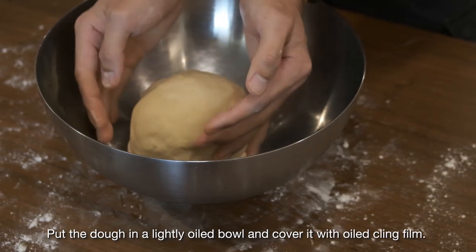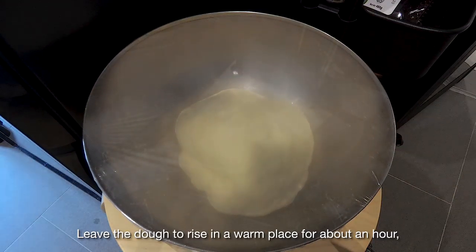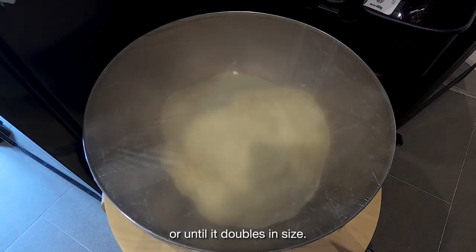Put the dough in a lightly oiled bowl and cover it with oiled cling film. Leave the dough to rise in a warm place for about an hour, or until it doubles in size.